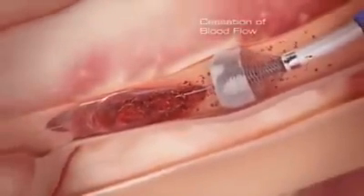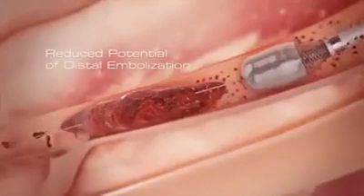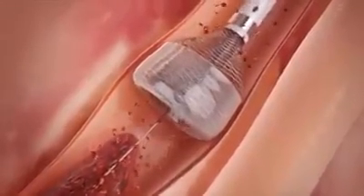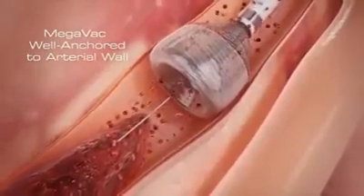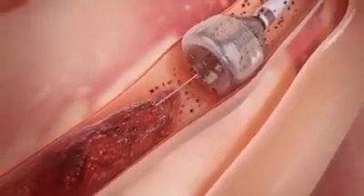Cessation of blood flow prevents clot fragments from traveling downstream, greatly reducing the potential for distal embolization. The patient's blood pressure, along with the radial force of the funnel tip, combine to press the device against the arterial wall, anchoring the catheter firmly and safely. The outward expansion of the Megavac anchors and centers the device, and can be used as an anchor for other devices in crossing tight lesions or tortuous vessels.